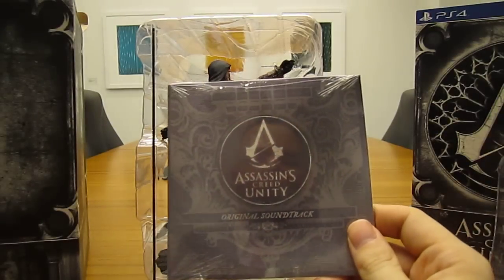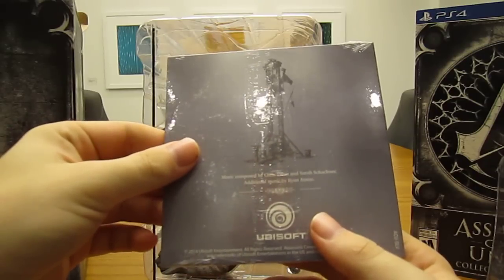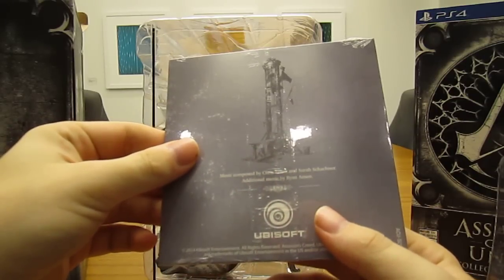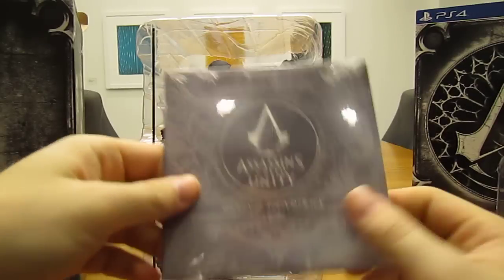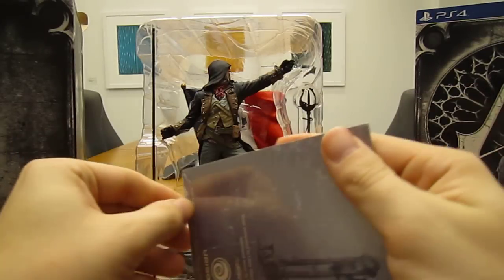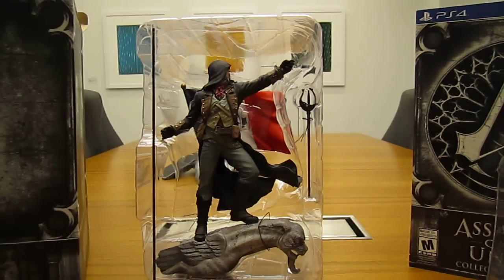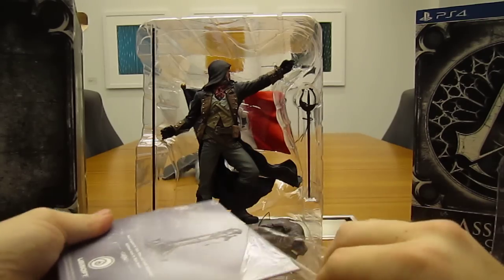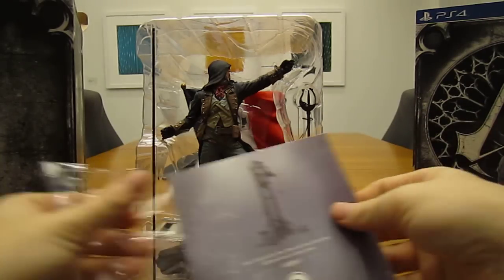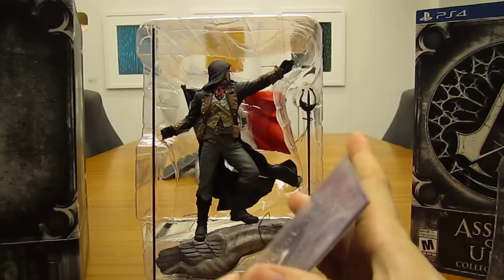Here we got the soundtrack. Music composed by Chris Tilton and Sarah Schachner. Let's go ahead and open that up, actually — why not? I have to gather all of my soundtracks and start ripping the CDs onto my computer.